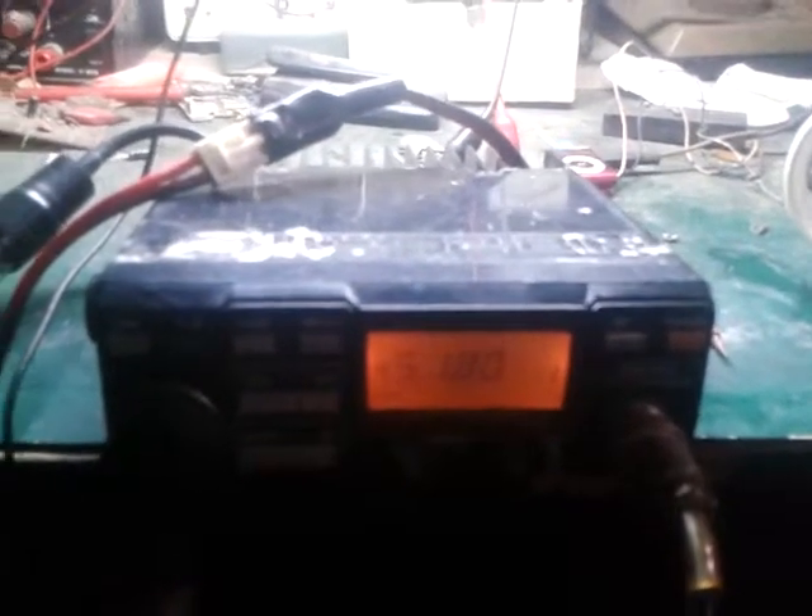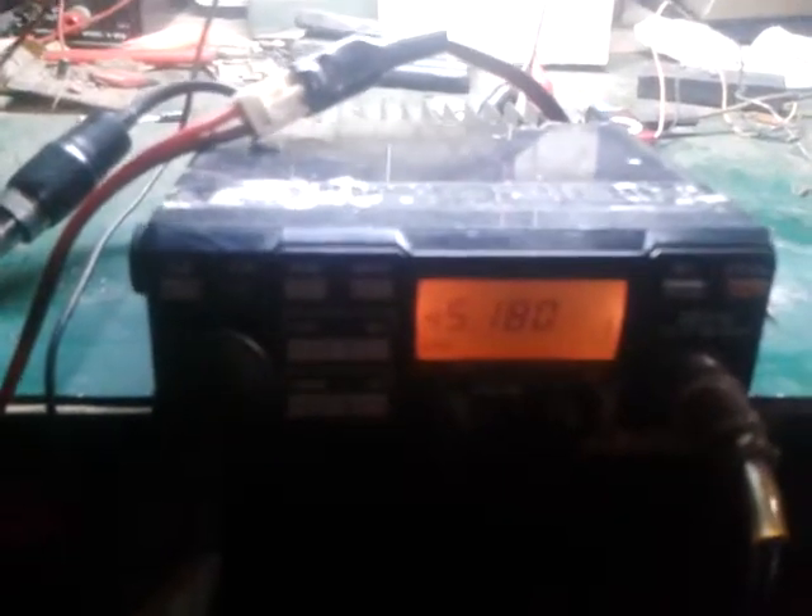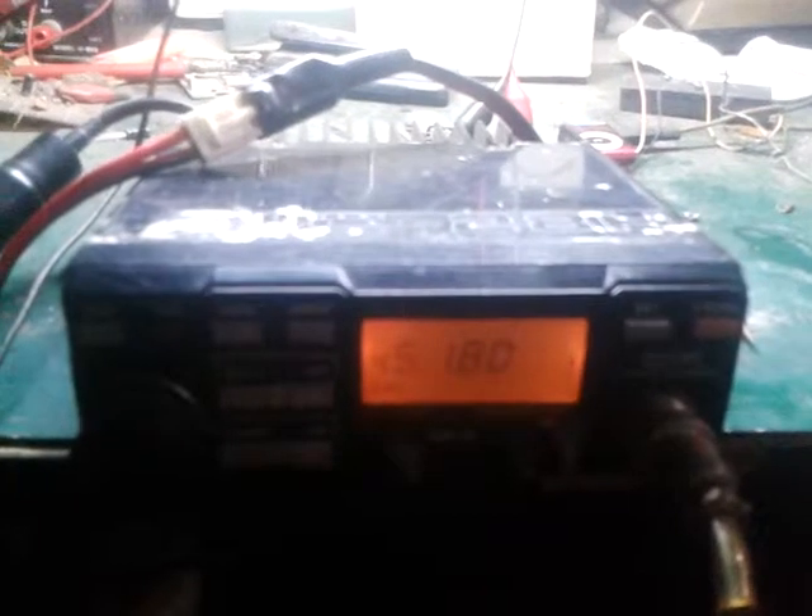Good morning, this is 4F1KGE. I would like to introduce to you the restored unit of an ICOM IC-28H. Previously, the problems as shown in the photos were: no transmit, crumbling transmit, no low power, no high power — and previously it was stuck straight on high power with no low power selection.